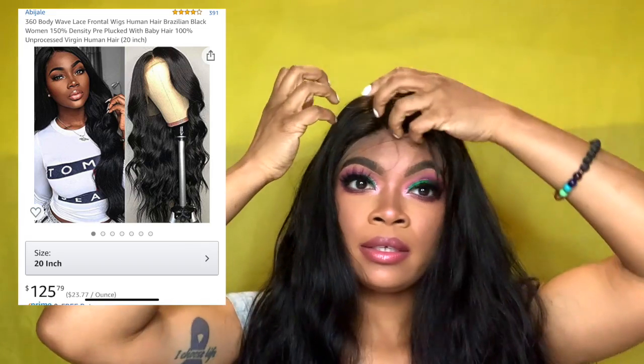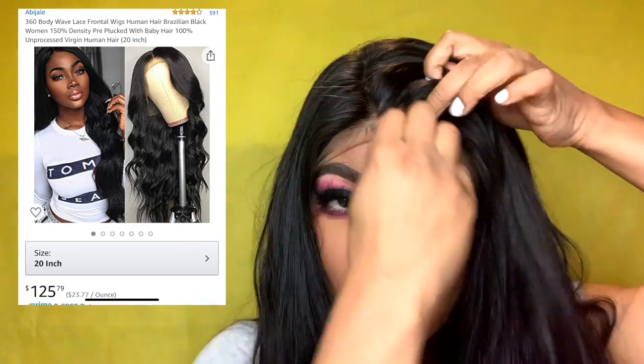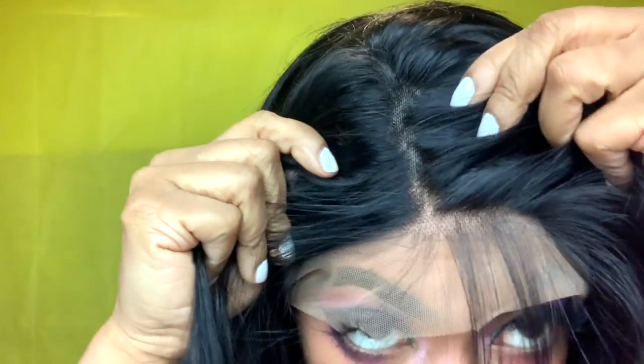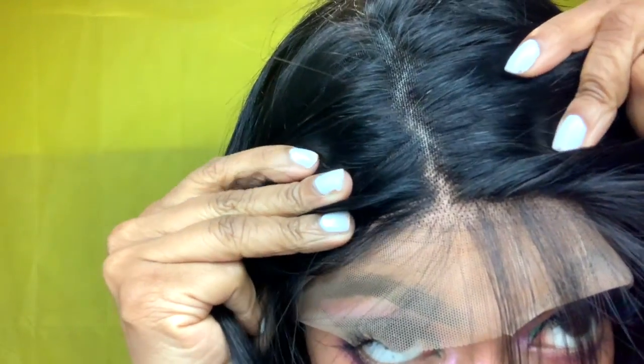This has not been cut, it has not been dyed, it hasn't been bleached — I'm literally trying this on straight out of the pack. I'm just going to get it snug on my head. So this is what it looks like fresh out of the pack. Baby hairs are definitely there, they're pretty long as you can see. That is what the scalp looks like with no bleached knots.